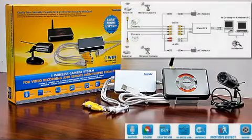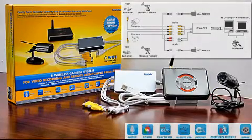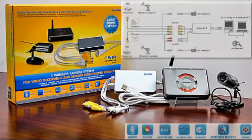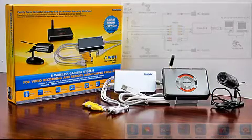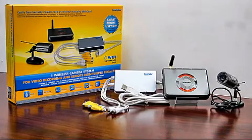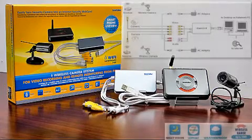The main features of iCAM DVR1W are: 1. Converts any wired or wireless cameras into internet cameras. 2. Easily turn a PC into a digital video recorder. 3. Real-time video recording at 30 frames per second. 4. Camera transmits up to 100 feet indoor without any wireless interference.